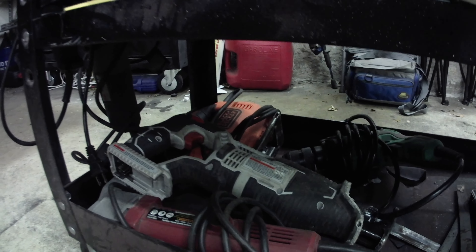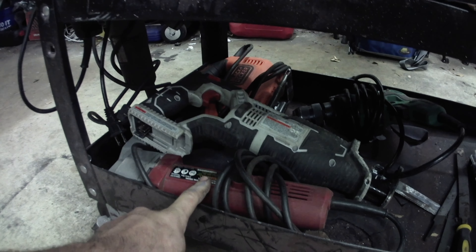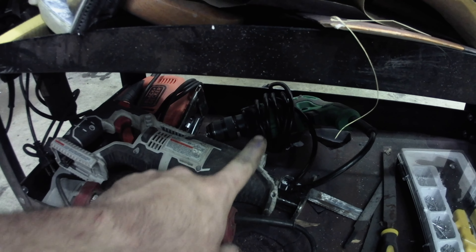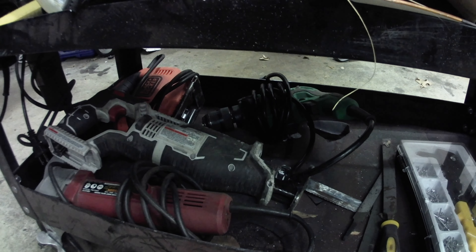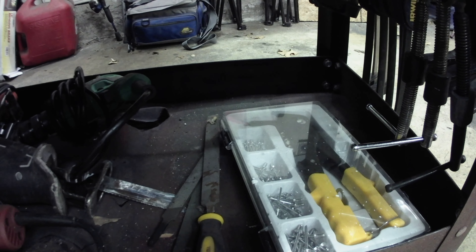Down here at the bottom I've got what I'm calling my electric metalworking tools — my shear, sawzall, a jigsaw I use a lot for metal, and a corded drill. You don't usually use a corded drill all that often, but sometimes if you're drilling a really big or deep hole you really need the power of the corded. And then I've got my pop riveter and some files, just random stuff I may use for metalworking.